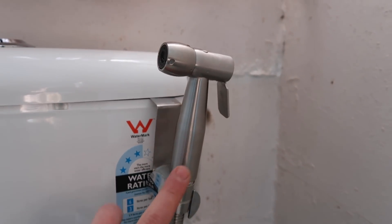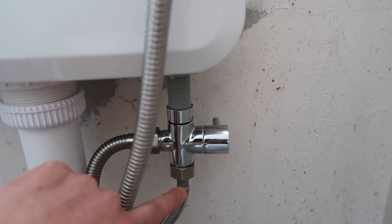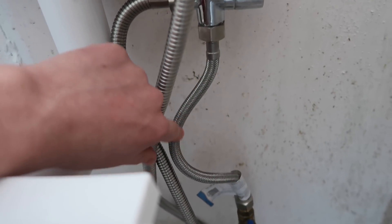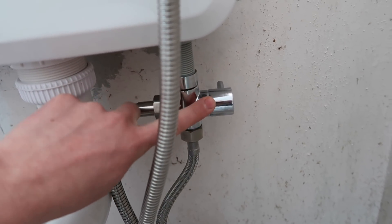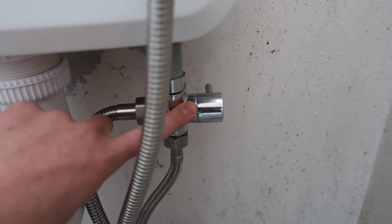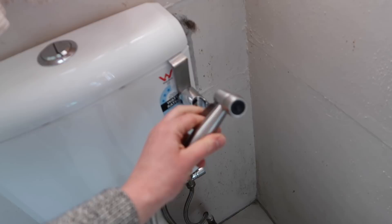There are some bidets that are actually connected to your toilet and sit there. This one is like a handheld one, so it's basically like a little sprayer nozzle that you can use by hand. That's the handheld part that you take out, and down here is actually where you hook it up. This part came with the toilet; this part is the bidet. And this is the shut-off valve so you can control if the water is on or off — you just take it off and squirt water.